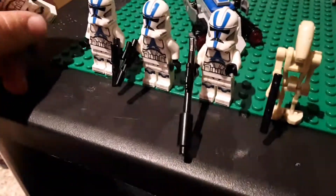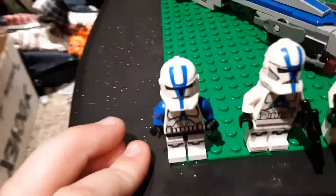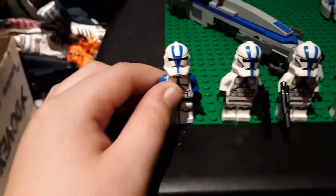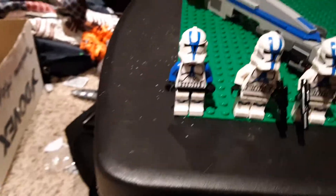So that's it for the minifigures - very awesome minifigures, great to build your army with. But before I go, I would like to compare the original 501st Trooper. Back in the day, in 2013, it came in two sets: the 501st AT-RT and the Z-95 Headhunter.